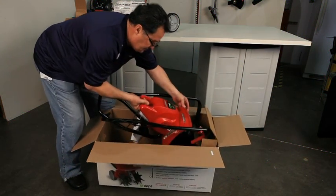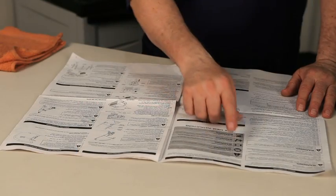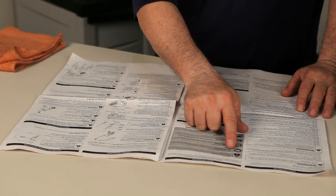Carefully remove the cultivator from the box. Please read and follow all safety precautions as explained in your manual.